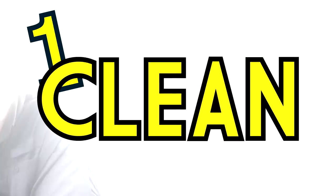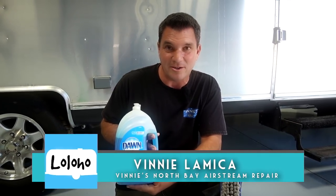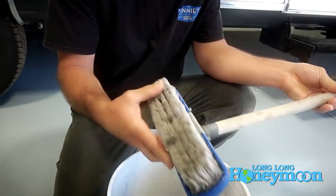Principle number one, and this will come as no shock to anyone, but it is clean — clean it all, clean everything you can clean. So let's start with cleaning the roof. I'll use a Dawn detergent like this because it removes all the grease, tar, things that are gonna stick to the roof, so when I do my inspection it's nice and clean. Lots of water — in this case I'll use a wash brush with soft bristle so it's not going to cause any damage.